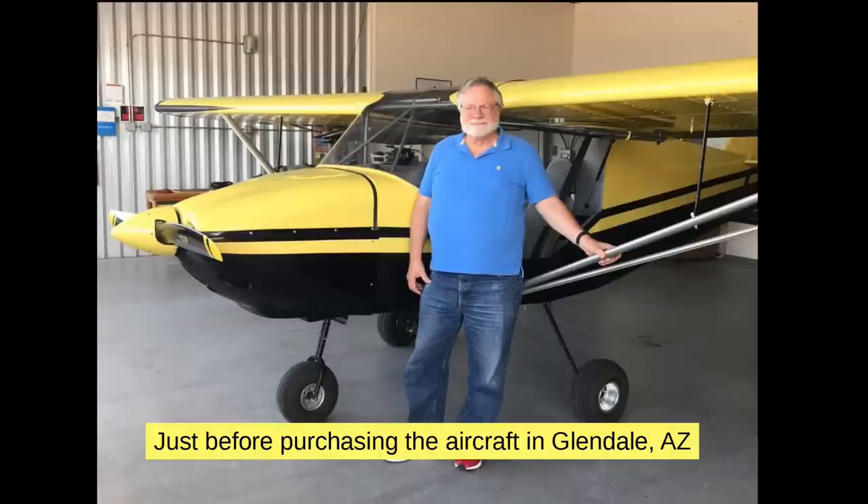This is me on one of the two happiest days an aircraft owner has: the first is when you purchase it and the second is when you sell it. This is just prior to purchasing the aircraft in Glendale, Arizona — before I went up in the test ride. Kevin was the guy who took me up, and everything worked perfectly. I loved it.